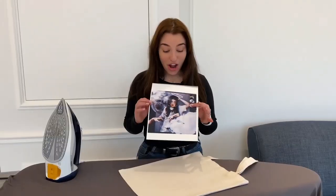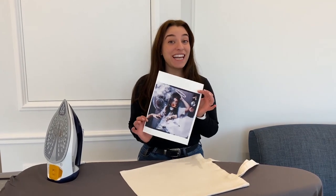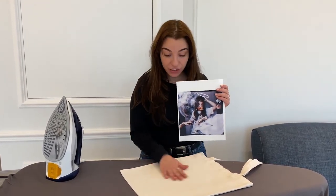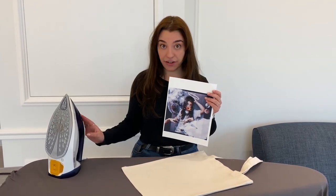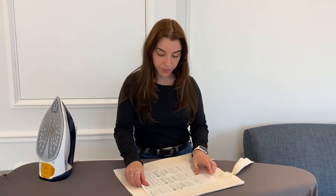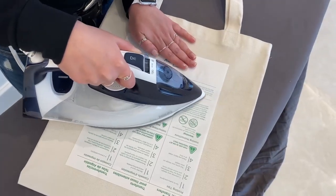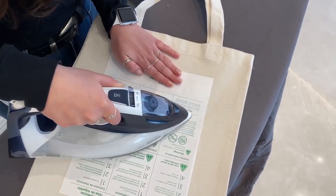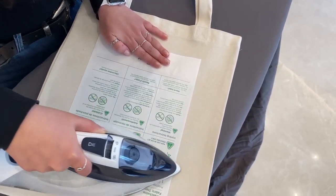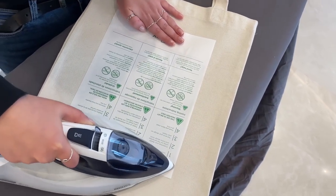Go ahead and save it and then it's printing time. We printed out the design on a printable transfer paper and we have our tote bag and our iron. All we have to do is put this right here. Since the tote bag is a really thick fabric, we have to iron it on for about 20 to 30 minutes — not just the basic 10 minutes that the iron-on paper says.